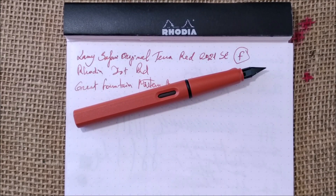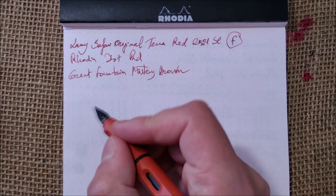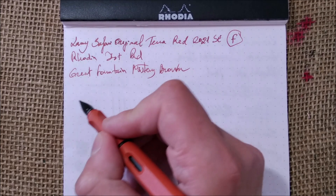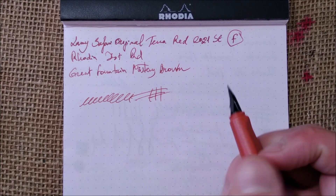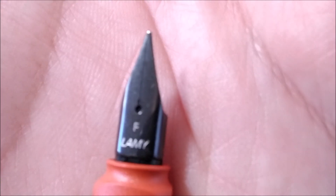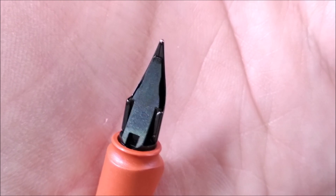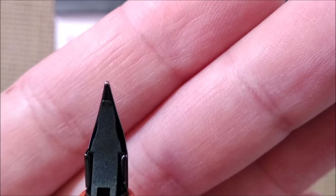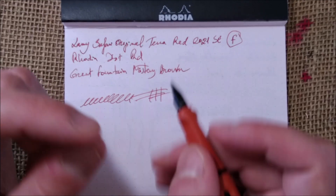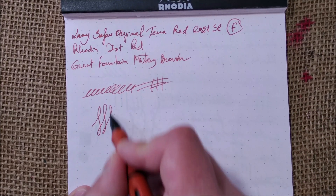Lamy often makes matching inks for their special editions, but this time they didn't, so if you want to match the color you need to search around. This pen writes well as a Lamy Safari usually does. However, this one has the black coating on the nib, which makes the pen feel more feedback — not unpleasant, but more feedback. As you use it, the coating on the tip of the nib wears off, which is normal, and the pen gets smoother and smoother with time.